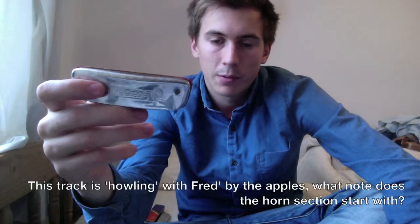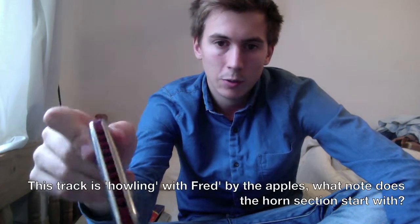Hi again, it's me. So you've got your harmonica now. You've got one in the key of C. You've got a decent one that's worth at least 20-25 quid. And now I'm going to show you how to hold and how to play it.